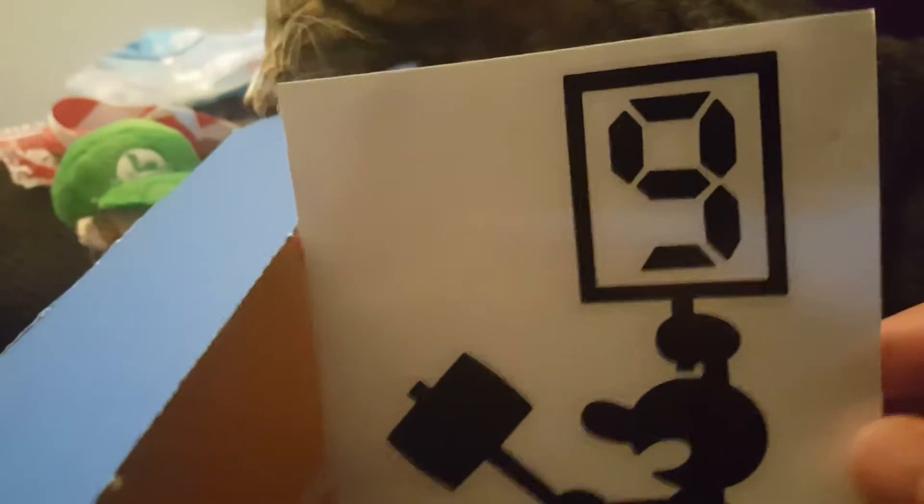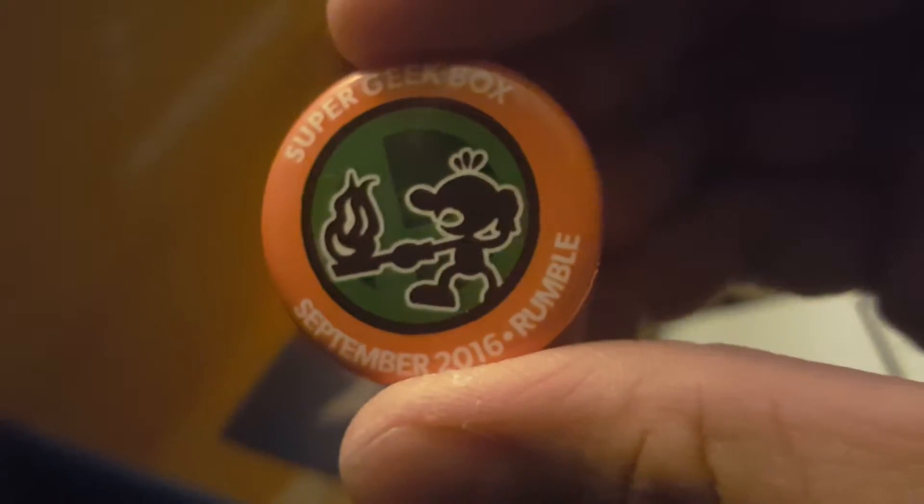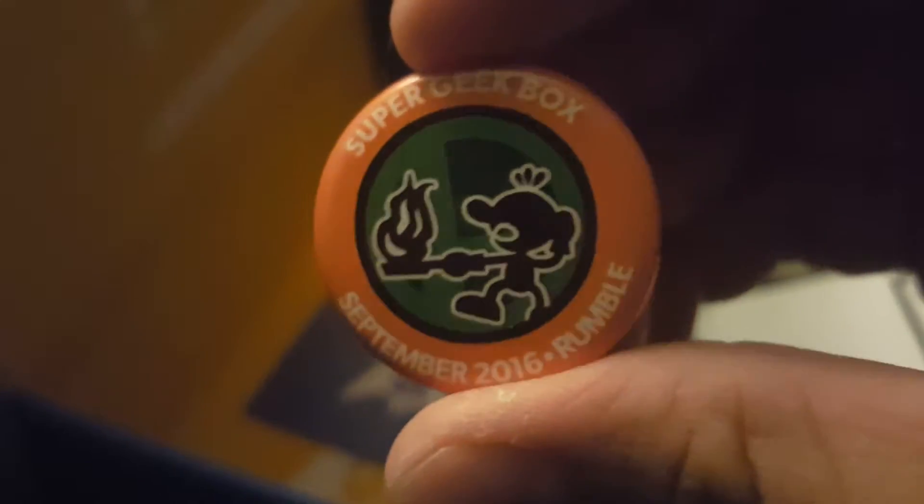Let's see what the sticker this month is. Looks like it's a Game & Watch. It kind of looks like a car decal, which I hope so, since the Yoshi one I kind of got to scrape off my car now. And here's the pin for this month — Game & Watch, September 2016. Oh, it's Rumble! That's what the theme was for this month.